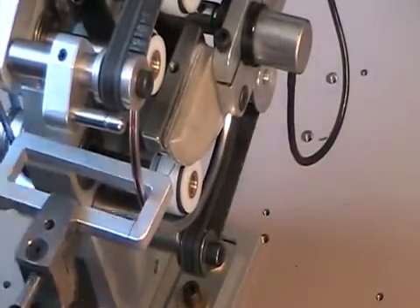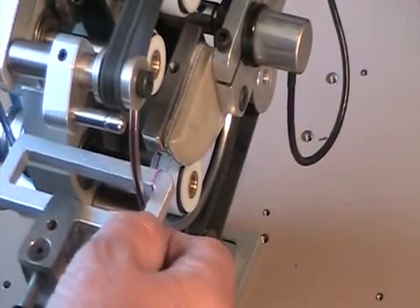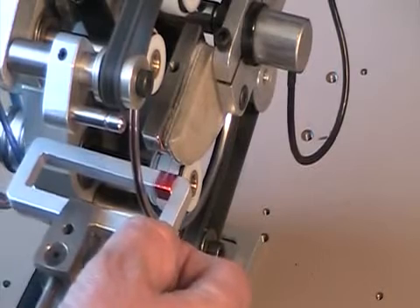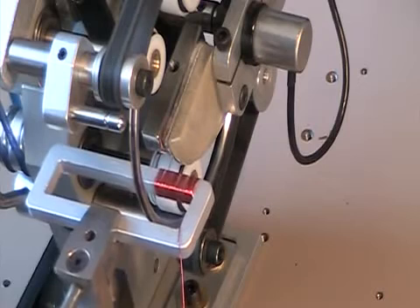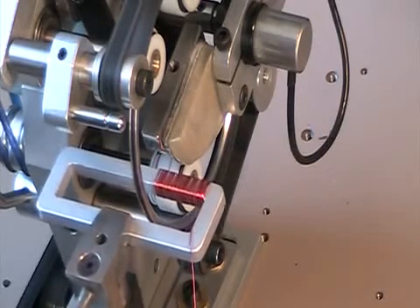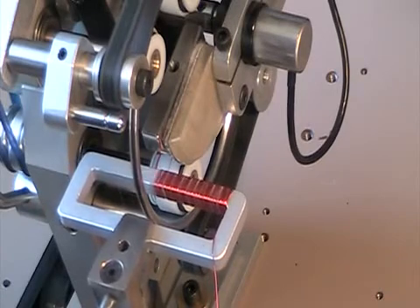Some open-ended U-shaped cores can be wound with fly winder type machines, but if the core is completely closed, then the only way to wind wire around the core is either by hand or with a mechanism adapted specifically, like what we have done with the Barbator machine.